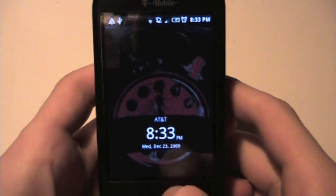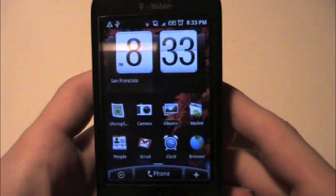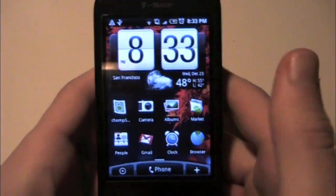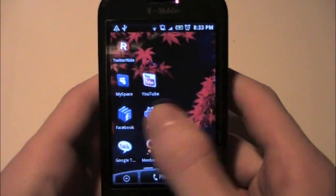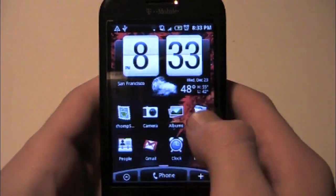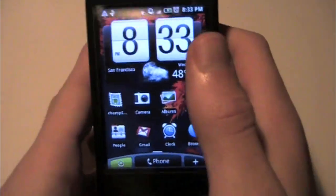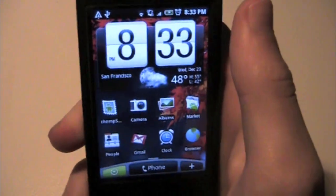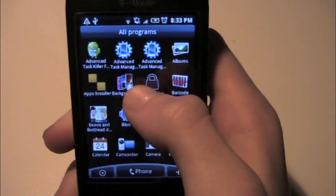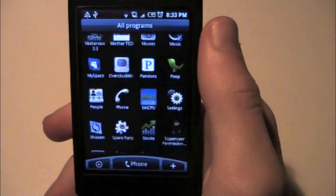Alright guys, we are all loaded up. First boots always are a little bit slow, but there we go. That's all the settings I had. As you can see, all my apps are there. Don't judge the ROM by the slowness of it right now — it's just because I just booted it up and it's still processing everything.